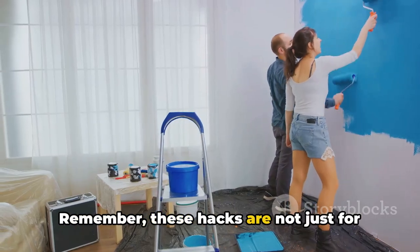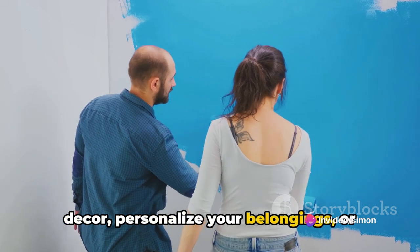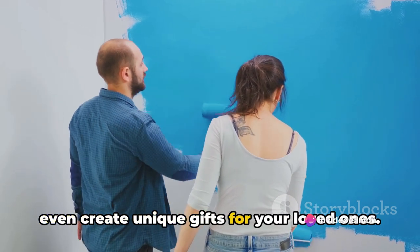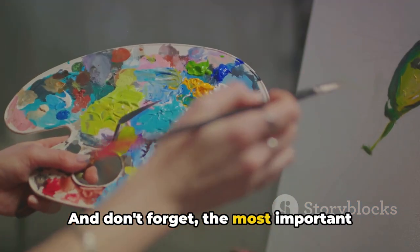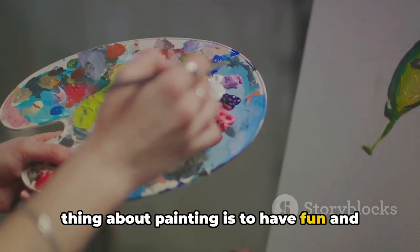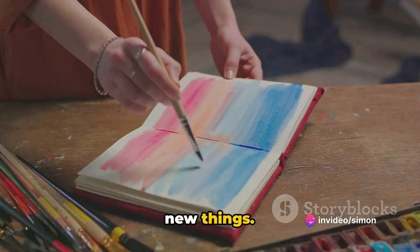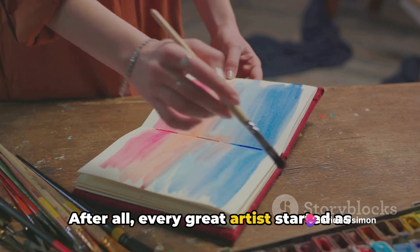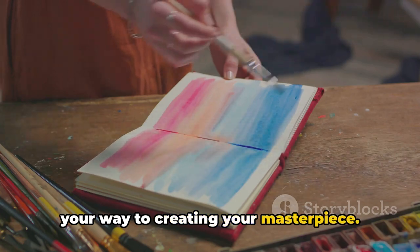Remember, these hacks are not just for the canvas. You can use them to upgrade your home decor, personalize your belongings, or even create unique gifts for your loved ones. The possibilities are endless. The most important thing about painting is to have fun and let your creativity flow, so don't be afraid to experiment and try new things. After all, every great artist started as a beginner. With these painting hacks, you're well on your way to creating your masterpiece.